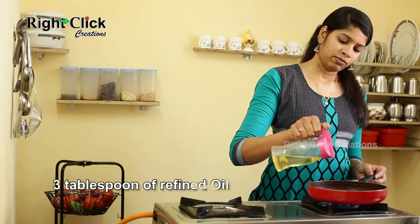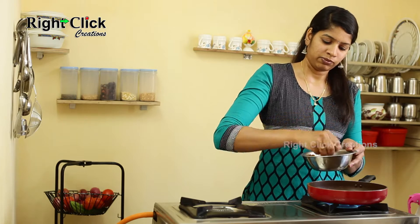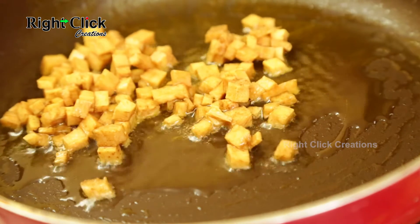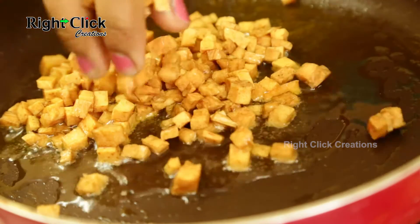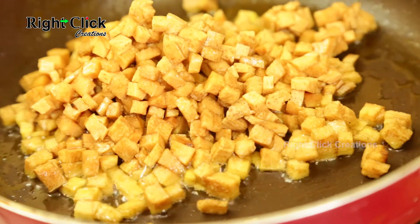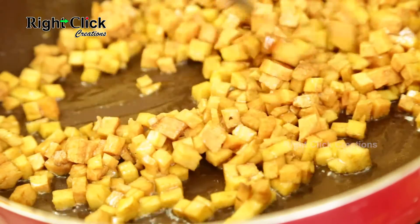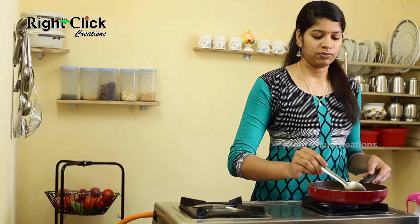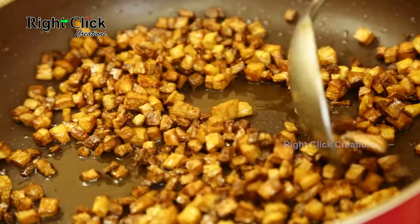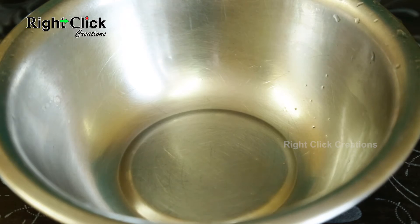Heat a pan and add 3 tablespoons of refined oil. Squeeze out the water from the chopped elephant yam and add it to the pan. Fry well until it becomes crisp.